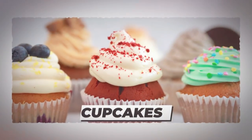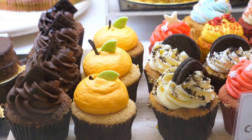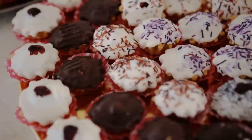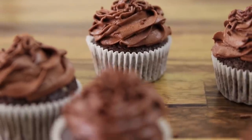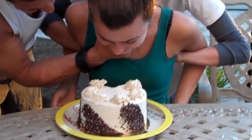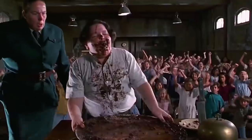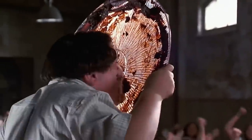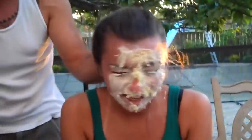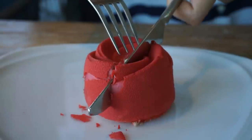Number 5: cupcakes. Not many people can resist these little cakes, but they can be a mess to eat. If the cake is covered in sweet frosting, the chances are some of it will end up dropping on your clothes or spread all around your mouth.